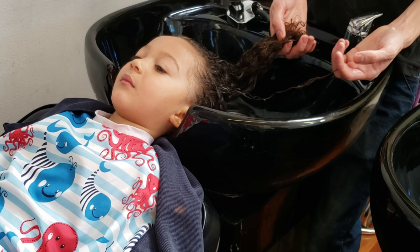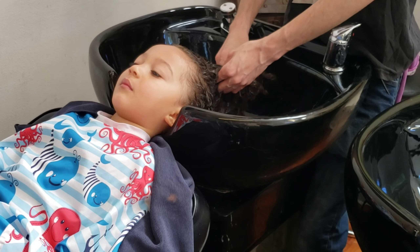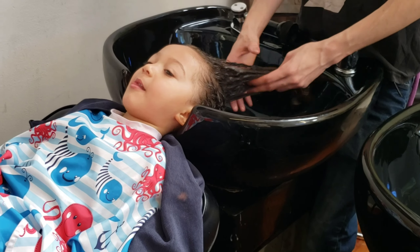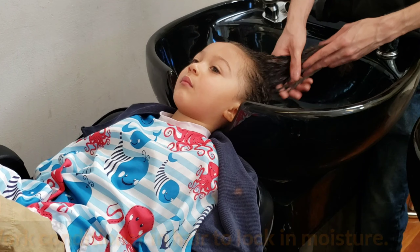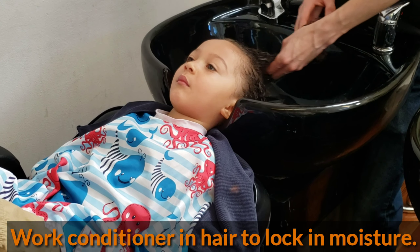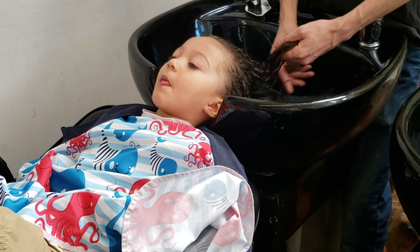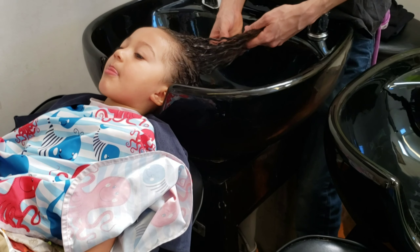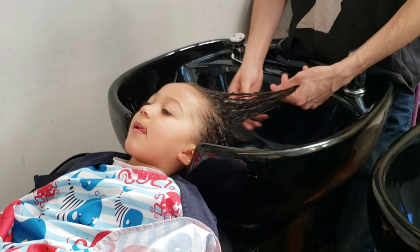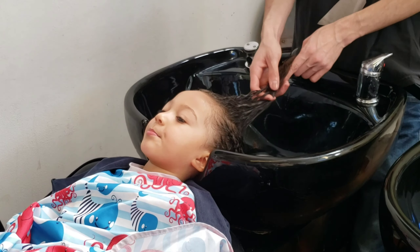Now that we got most of the dead ends out, it should definitely be easier. Oh my god, it's been rough. See how the ends are — the ends are the worst. You can see how well the product gets in towards the scalp and midway, but look at the bottom. Maybe it should be cut to that length. Just get all the trims — his hair grows pretty fast.